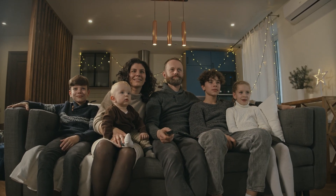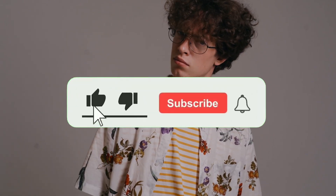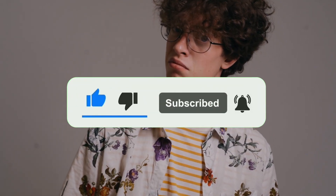Hey, what is up YouTube, Lando Tech here. In this video I'm going to show you four must-have apps that will help you get the most out of your Google TV. But before we get into it, if you're new here don't forget to hit that subscribe button and ring that bell so you don't miss any of my future content. With that being said, let's get started.